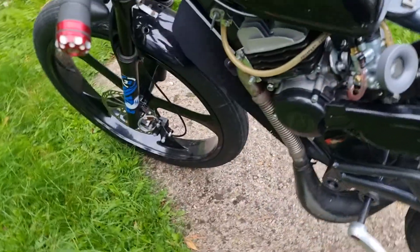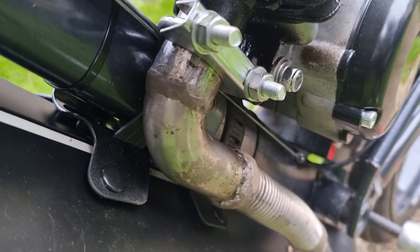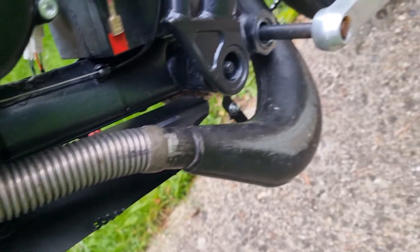It sounds really nice, sounds wicked. I bought a nice little exhaust pipe from eBay, cut the neck off and did my own weld into it. I'm going to clean it all up, make it nice and airtight — sand it all down and clean it up.